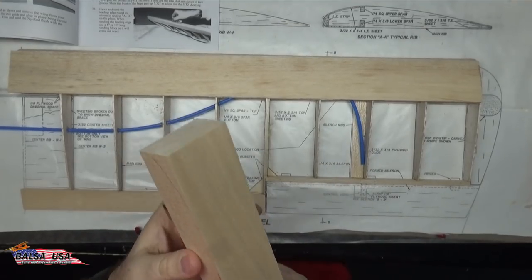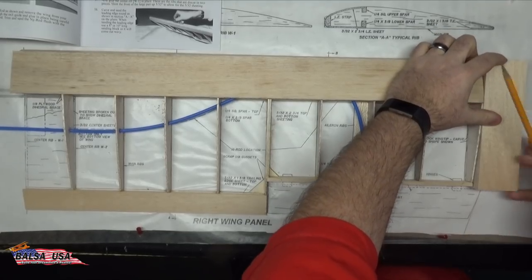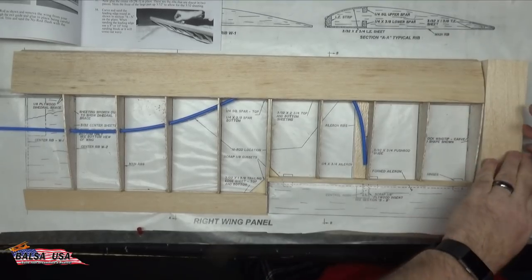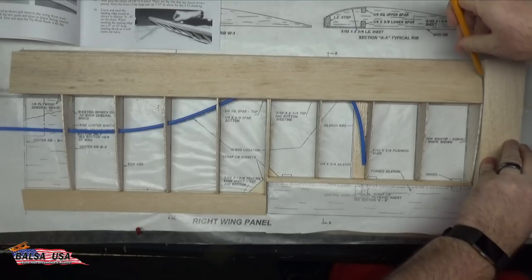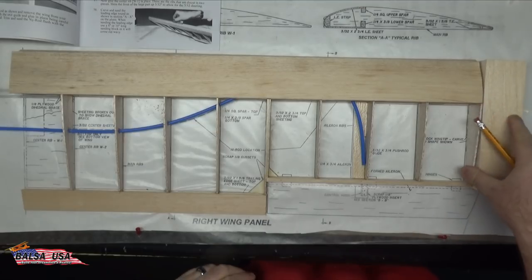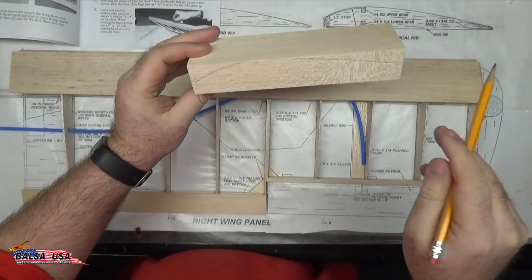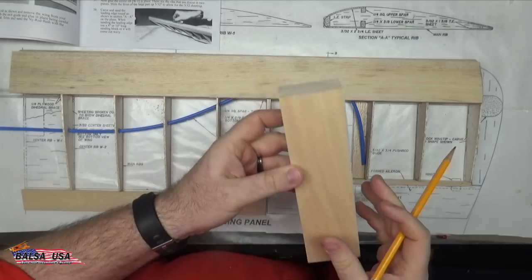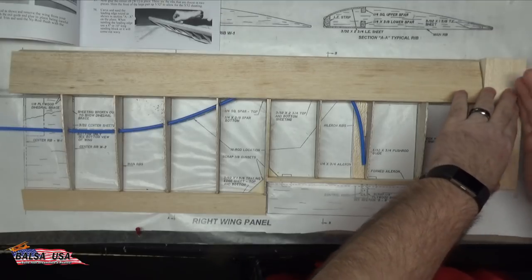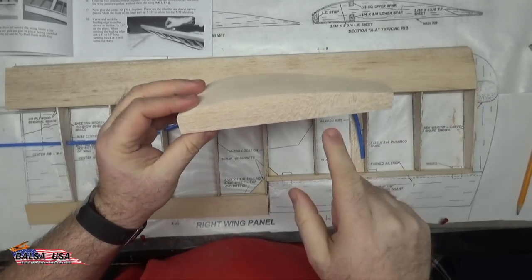Now take the wingtip block and lay it right up against the end of your last rib to mark the rib shape right onto the block — that will be the shape you need to make your wingtip. Once you have your marks on there, go ahead and carve this out however you want to do it. Then once that's done, shape the wing, sanding around it to make it match up with the wing on the plane. Use your wing rib on the end to get your basic shape of the wingtip.